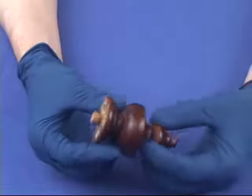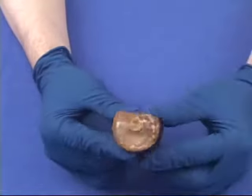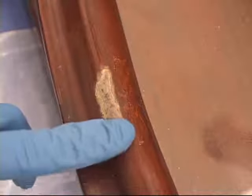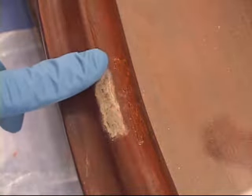Here's a finial from a Vienna regulator case. You can see where someone has used glue on the bottom to try to glue this finial onto the case. Finials are supposed to be a press fit. If you run your finger across it you can feel some of the bumps where it raises above the actual finish of the clock case.